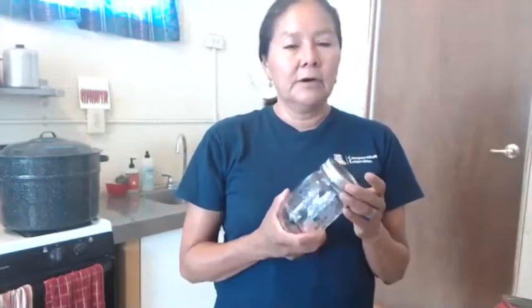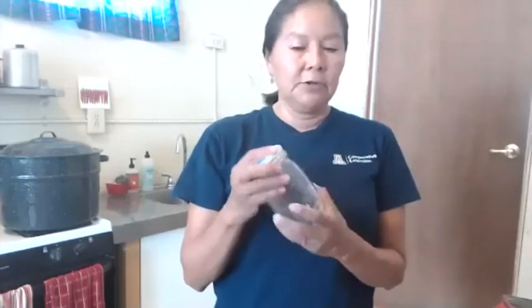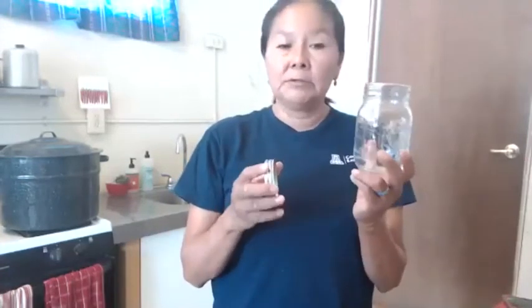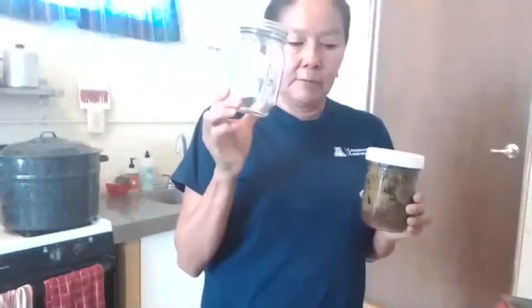Make sure none of your jars are cracked. We want to make sure all our jars have no nicks — even brand new ones when you get them out of the case, just check them. You're going to be looking for mason jars — wide mouth or regular mouth.